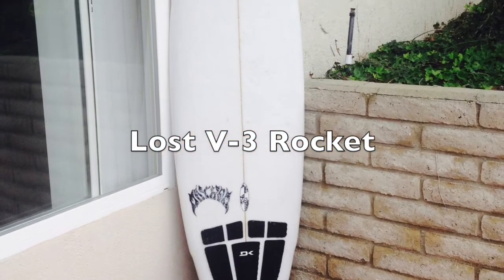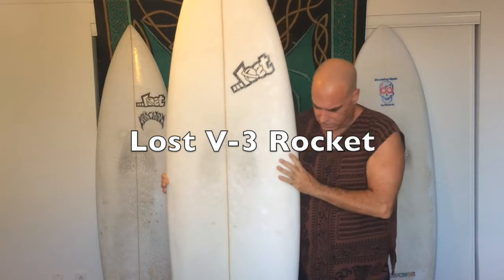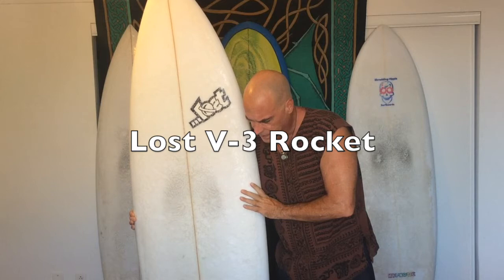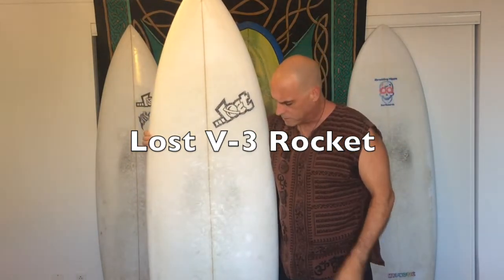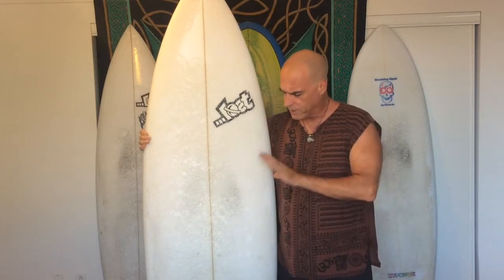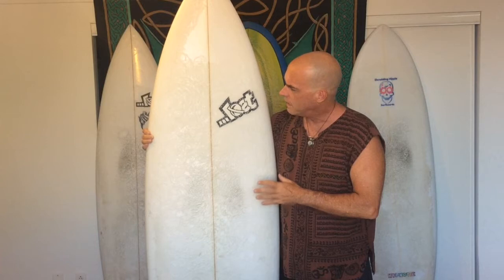Let me get back to the review today. I'm going to review a surfboard that I've been really stoked and really wanting to surf for a while. This surfboard is probably the most popular surfboard in recent years, and it was made by Lost — it comes from the Rocket series — and this is the latest outgrowth of that series. It's really cool.